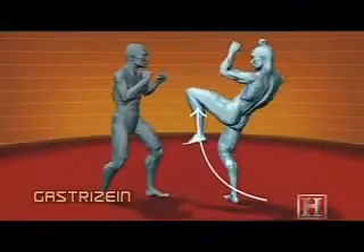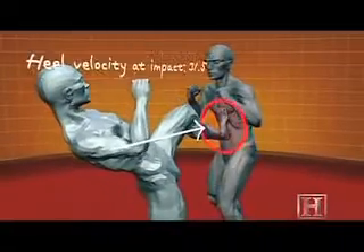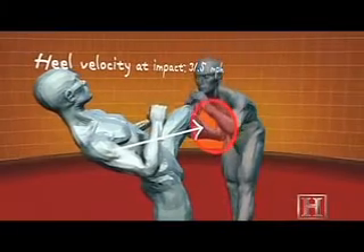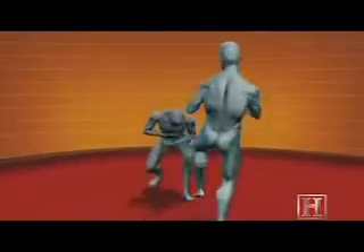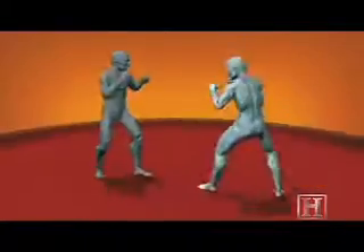Unlike most kicks that land with the side, ball, or top of the foot, the Gastrisen uses the heel to deliver the blow. This alignment of the heel, ankle, and lower leg complex channels some 2,000 pounds of force into the opponent — more than enough to break a baseball bat.